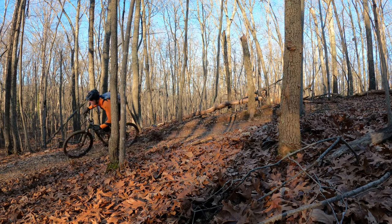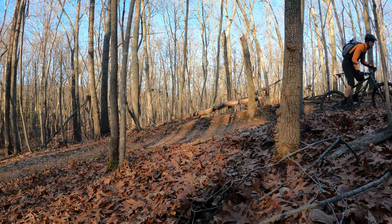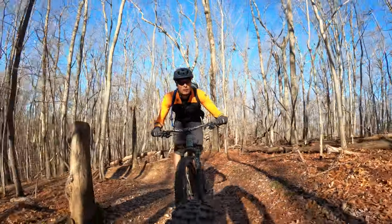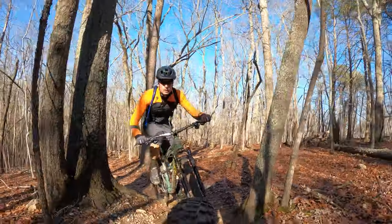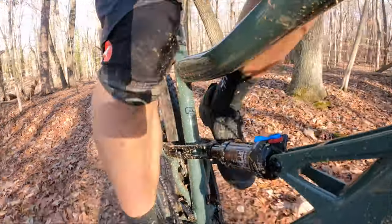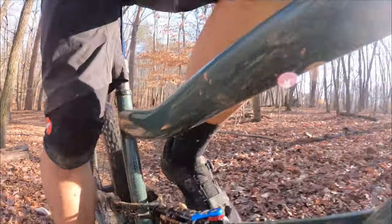In cycling, as we all know all too well, what goes down must first climb. Fortunately, the Ripley AF's DW link suspension is wickedly efficient. I didn't feel like I was wasting any effort when seated and chugging along up the inclines. I got the full advantage of letting the suspension do its job over the roots even while laying down the power. There's a bit of bob when standing up and stomping, but I get that on any full suspension bike. I just left the shock wide open to maximize traction and it worked perfectly fine, with the added bonus of not needing to switch it back on for the descents.